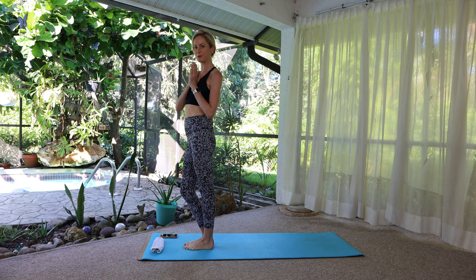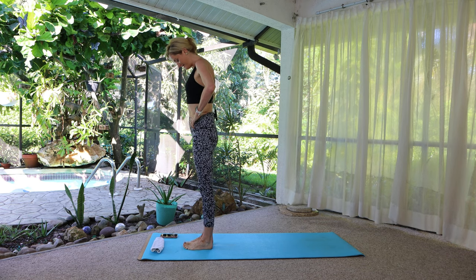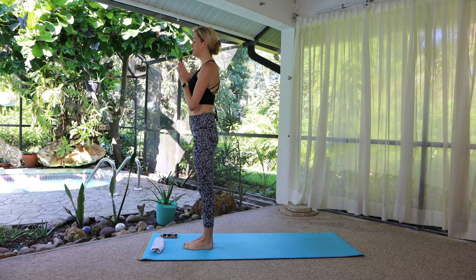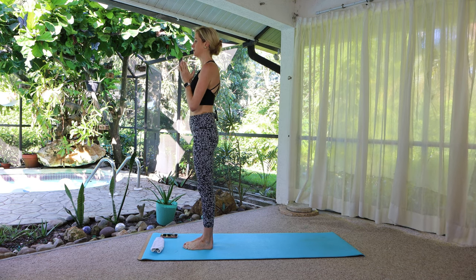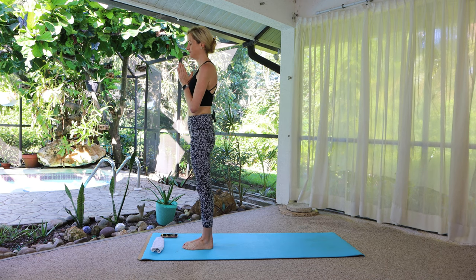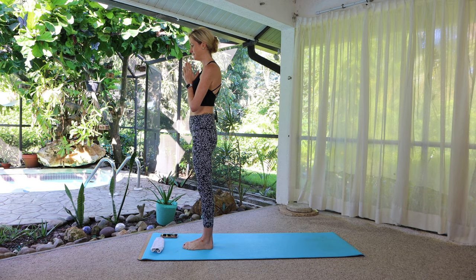Let's start standing at the top of your mat. Check in, stand evenly between the feet, roll the shoulders down. Lengthen the back of the neck by not dropping the chin down but lowering it slightly so that you're lifting the crown of your head up. Lift out of the arches, bring your awareness to the present moment — to this inhale, this exhale.